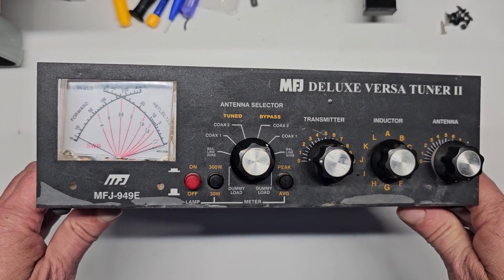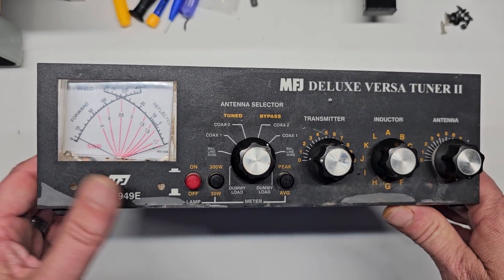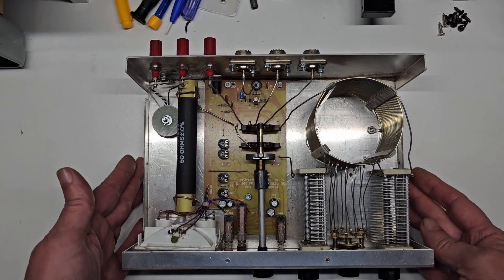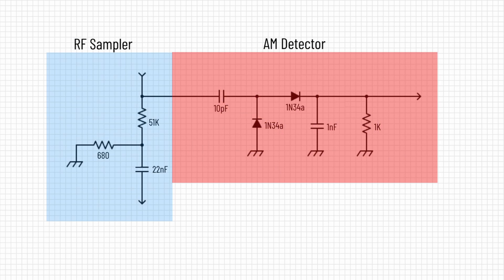As part of building my electronic workbench, I wanted to be able to connect one cable of the transceiver I am working on and switch between an antenna, dummy load, and test gear. I decided to use an MFJ antenna tuner, chose it for its tuning capabilities and the built-in dummy load. All I needed to do was add circuitry for an RF sampler and AM detector.